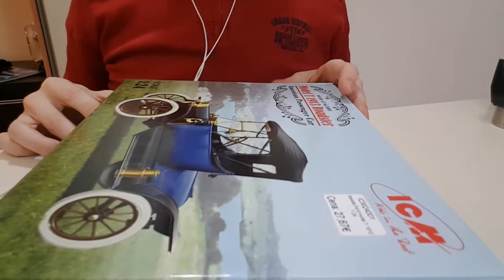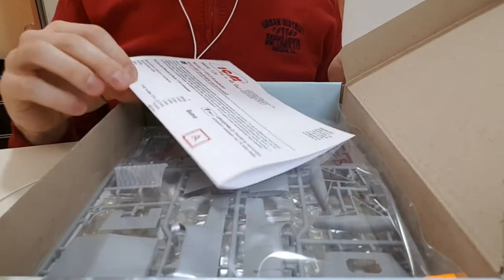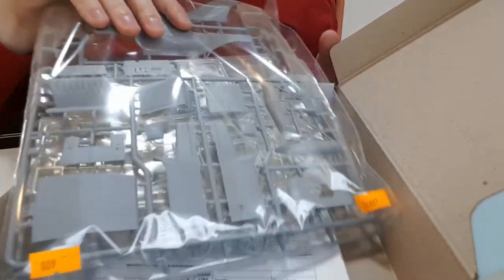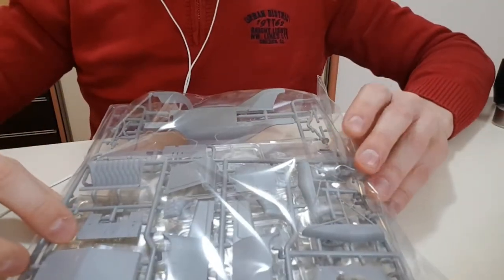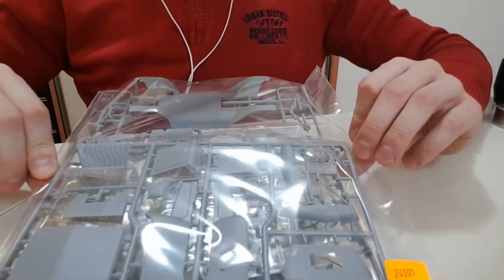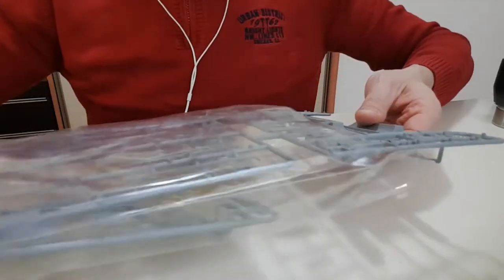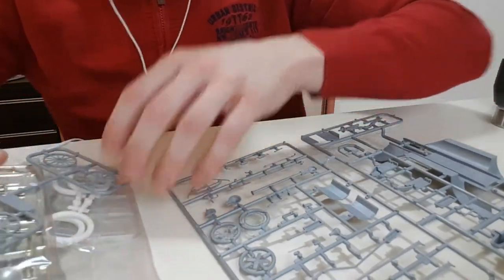The box itself is pretty nice and you open it like this. Inside there are localized instructions — in Slovenia anyway. Inside there's also the whole sprue in one big bag, which I don't particularly like when manufacturers do this, because it can sometimes damage the sprues, especially if they're coated. But it is what it is. I'll open the bag and show you — the detail on this thing is absolutely great.